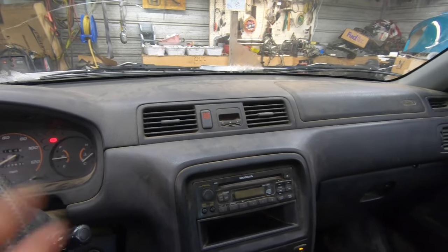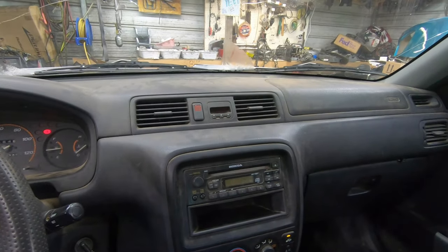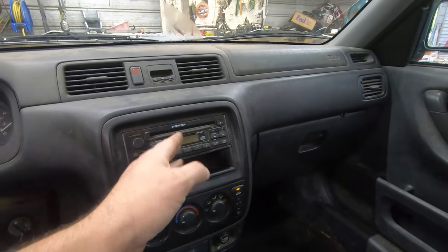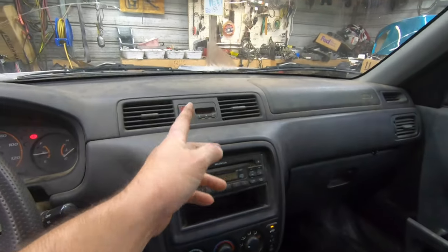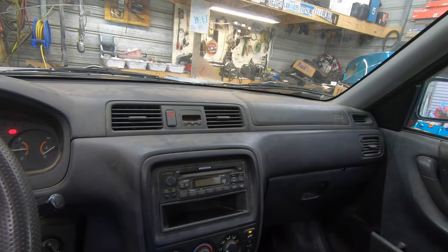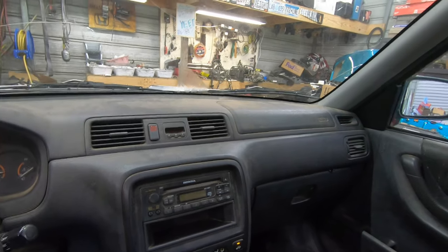Also a very common issue is the clock not working. There are several DIY videos on YouTube about how to address that. Most of the time aftermarket stereos have a clock on them if you want one and don't want to fix the original. Otherwise the interior is usually pretty solid — no major issues other than the clock and the water leak.